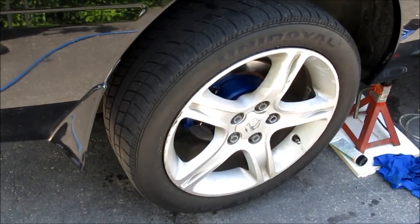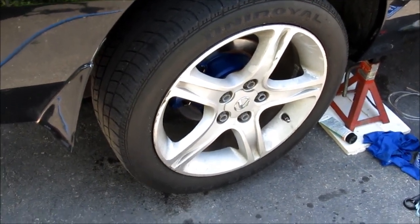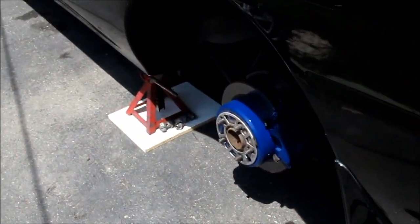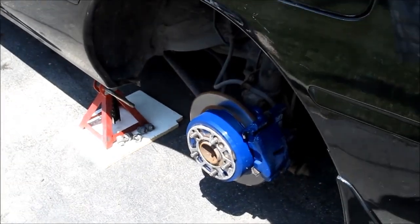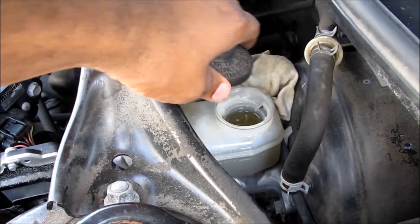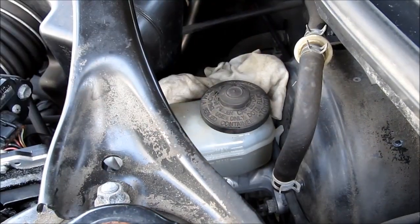Repeat this procedure on the other wheels, starting with the one furthest from the master cylinder, which is the rear right wheel. Then move to the rear left wheel, then the passenger front wheel, and then the driver side wheel. Top off the brake fluid reservoir to the level it was before you changed your fluid, close that up, and it should be all done.